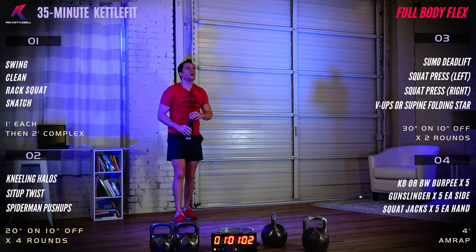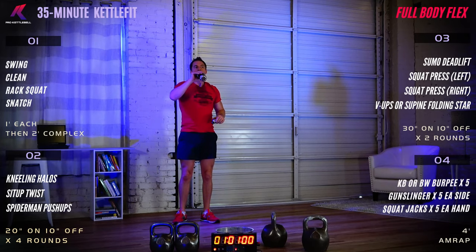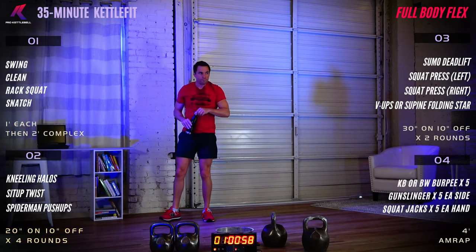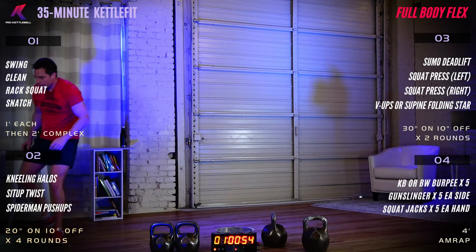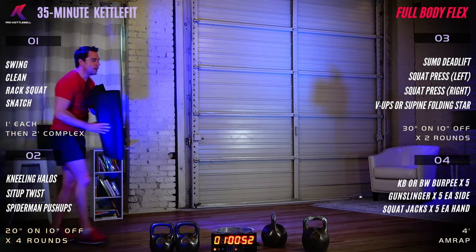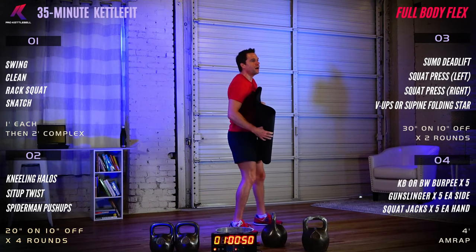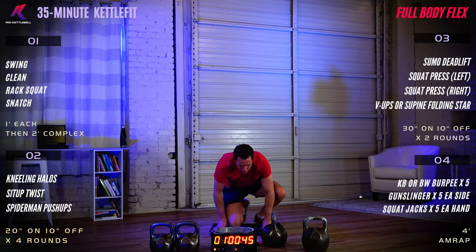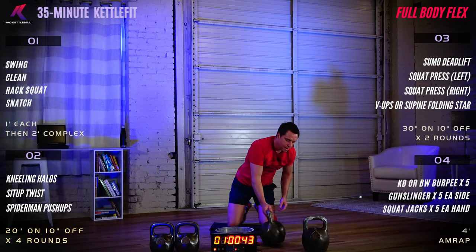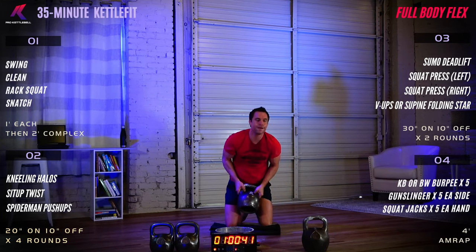Moving on to section number two. This is 20 seconds on, 10 seconds off. Kneeling halos, sit-up twist, and spider-man push-ups. Grab a mat or something soft for your knees. Find a kneeling position and choose an appropriate weight to move around your head — that's what halos are.